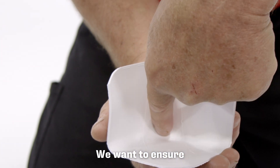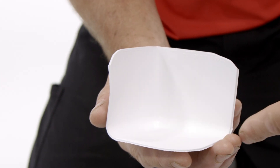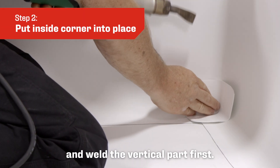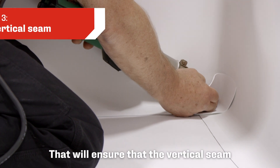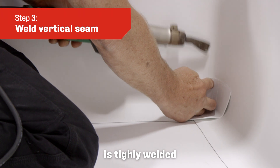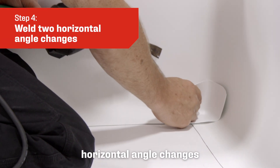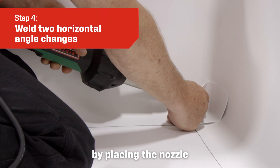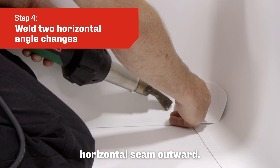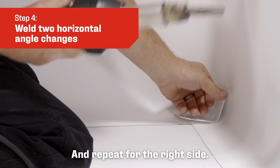We want to ensure that we weld the three anchor points again first. Put the inside corner into place, then weld the vertical part first. That will ensure that the vertical seam of the inside prefabricated corner is tightly welded into the vertical angle. Next, choose one of the two horizontal angle changes by placing the nozzle in behind the prefab inside corner and welding that horizontal seam outward, and repeat for the right side.